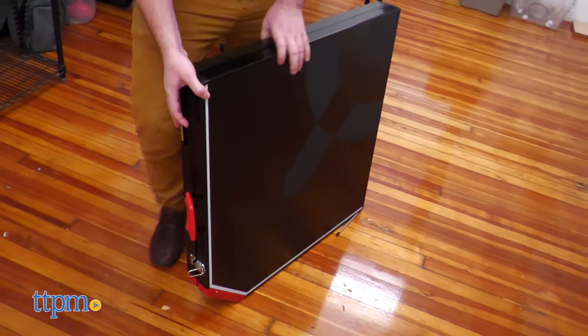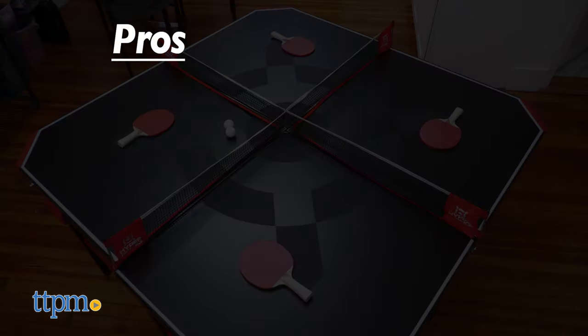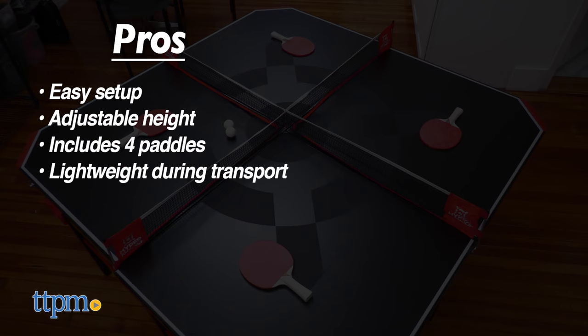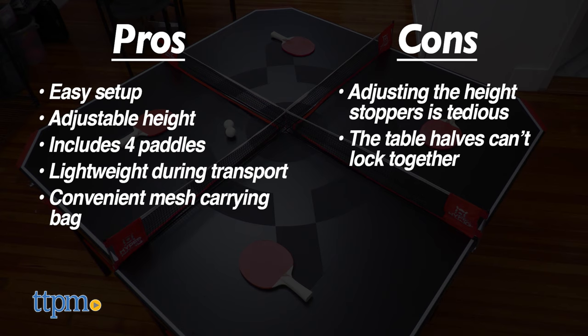The Hyper Pong 4-Way Tennis Table has nice pros: it's easy to set up, has adjustable height, includes four paddles, is lightweight during transport, and has a convenient mesh carrying bag. The only cons are the slight tedium of adjusting the height stoppers and the lack of locking mechanisms between the two table halves.